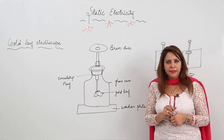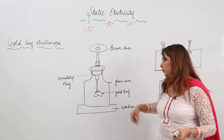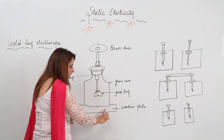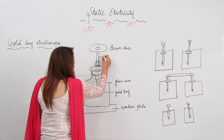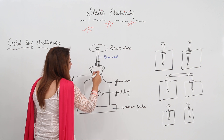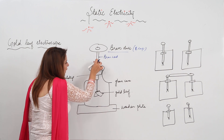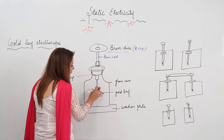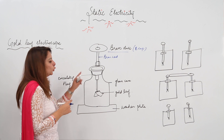Next we have the gold leaf electroscope. As I have made a figure for you, it has a glass case placed on a wooden plate. There is a brass disc from which a brass rod passes. This is an insulating plug, and the brass disc is also called the brass cap. From the brass cap, a brass rod enters the glass case, and this brass rod has two gold leaves at the end. This is the gold leaf electroscope.